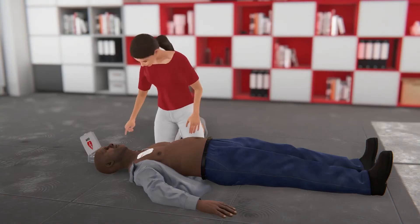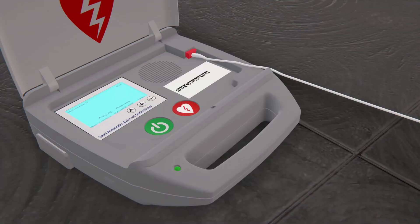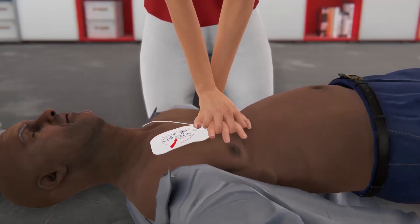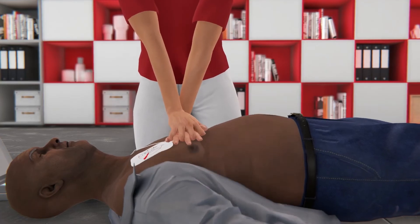You will likely need to repeat several cycles of compressions and shocks. Begin CPR, starting with compressions. Follow the prompts from your AED until help arrives. Try not to interrupt compressions for more than 10 seconds.